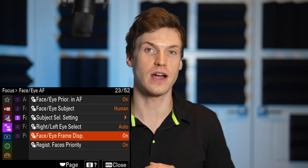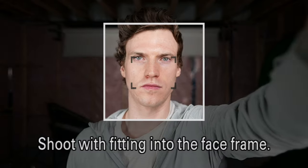Registered faces lets you prioritize focus on the faces that are saved in the camera, which could be helpful in crowded situations. It only lets you turn it on and off in video mode, but if you go into photo mode, it reveals the register option. It looks like you can save up to eight faces at a time.